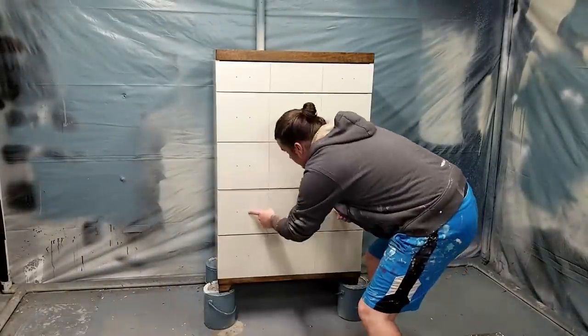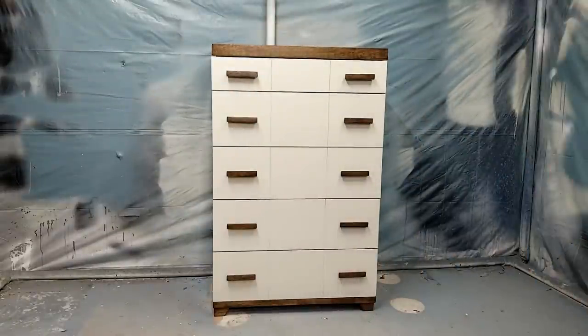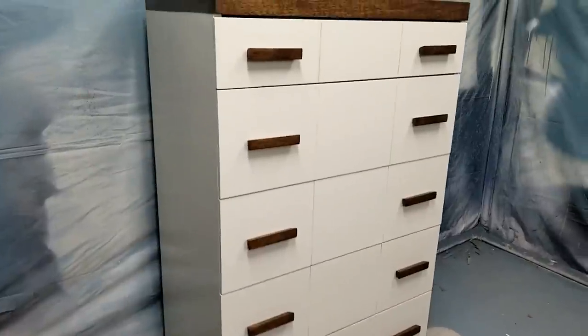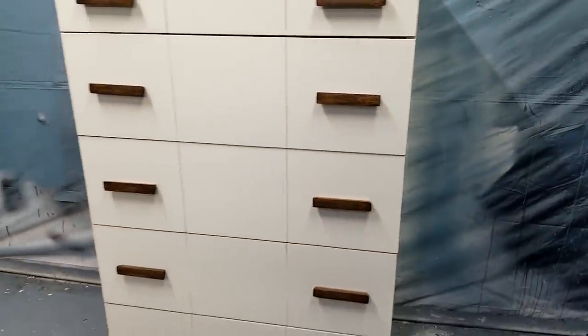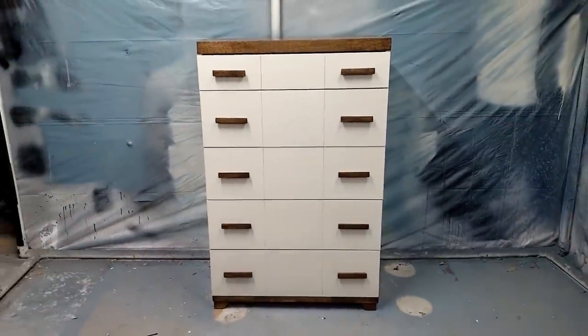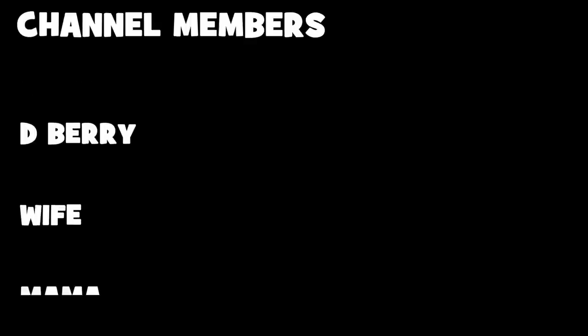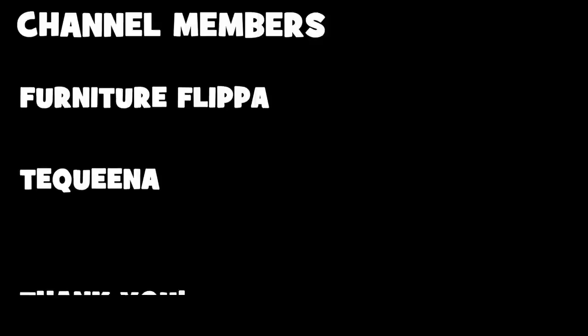With the drawers top coated and put back in I can put the hardware back on and finish this piece. I made some decisions that cost me extra time but I think it was worth it, and hopefully someone out there will learn something from my mistakes. Thank you very much for watching — let me know in the comments what you think about this project. If you haven't already, subscribe to my channel, hit that button and ring the bell so you get notifications whenever I post a new video.